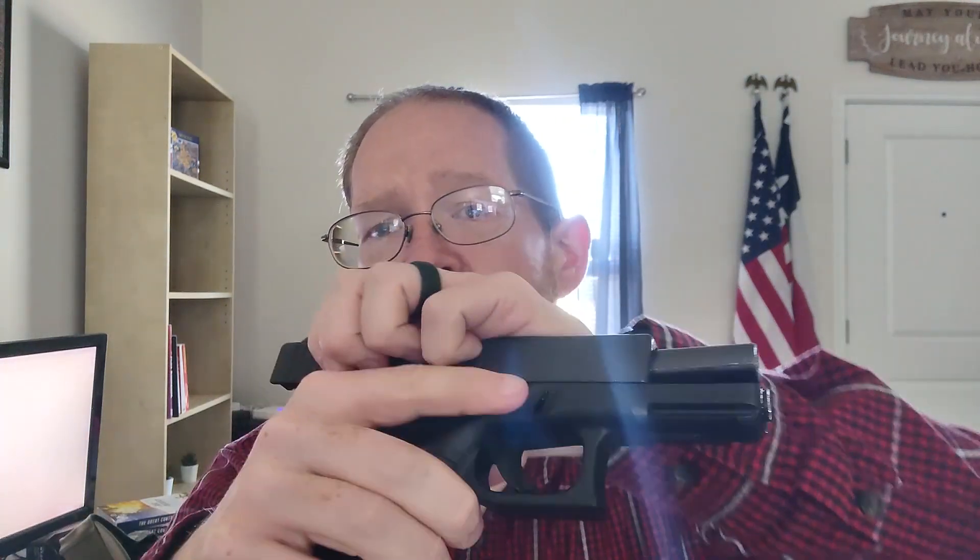If you then take the mag release and take out the magazine, there is still a round in this gun, because when we racked the slide, that allowed a round to move from the magazine into the chamber. And if I slowly flip back, you can see — there it is. So when you go to unload a gun, you need to take out the magazine first, and then make sure the chamber is empty.